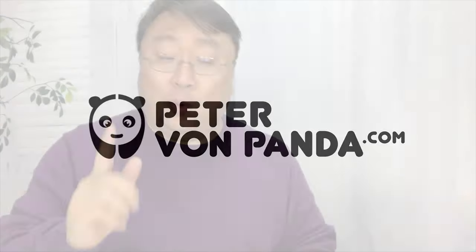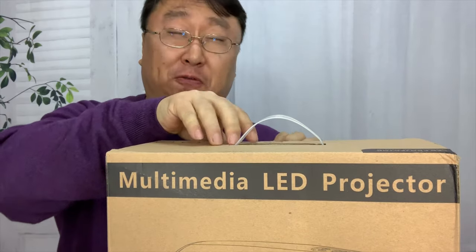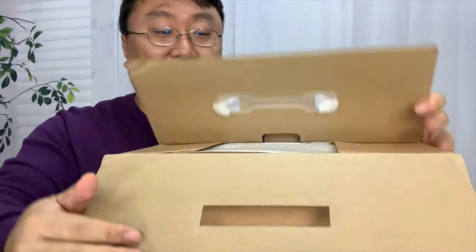What's happening Panda Nation? Peter Von Panda here. Am I projecting on you? Well, I'm about to with this multimedia LED projector. It's by Preferdiki, I think is the title.